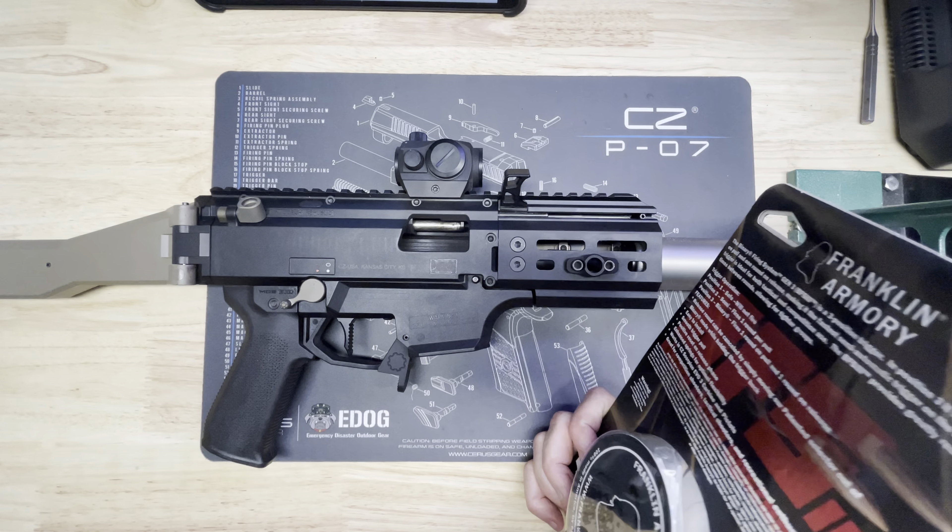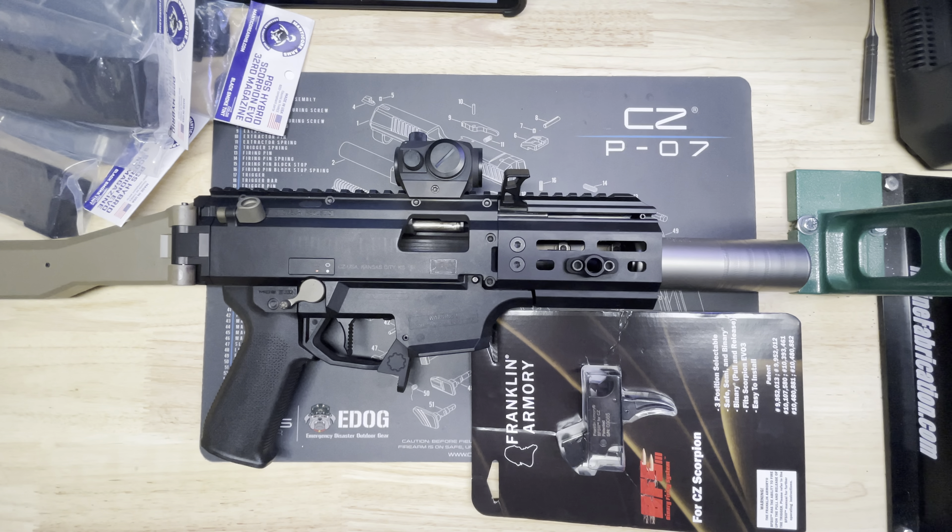I'll go from tail to front on what I've done. The first thing I've got on here is the Gearhead Works full brace kit — this is the tail hook. You can open it up and put it on your arm. You can see how it actuates and connects onto the rear end of the Scorpion. You pull the stock piece off and this is all aluminum. The kit was about $260. It locks in real nice, super solid, and folds across like that.